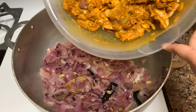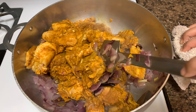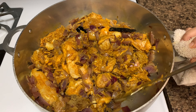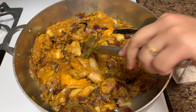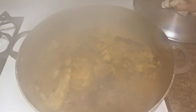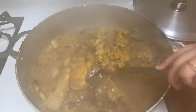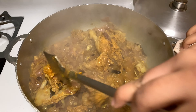When the onions become soft, add the duck with all the spices to the pot. Cover and cook over medium heat till the meat is tender, for a minimum of 1 to 1 and a half hours. Stir occasionally to prevent pieces sticking to the bottom.